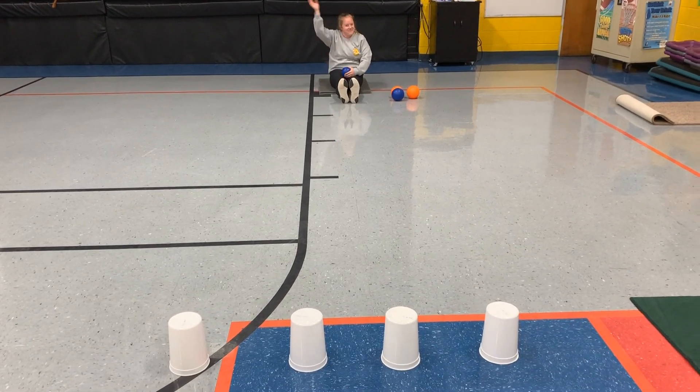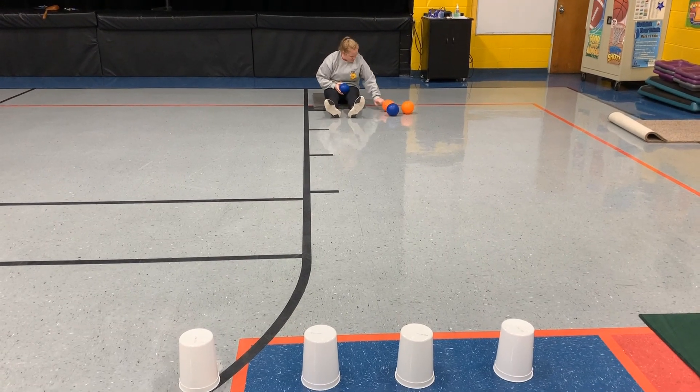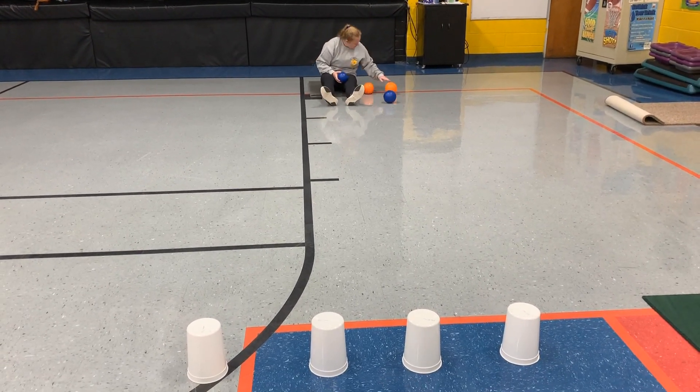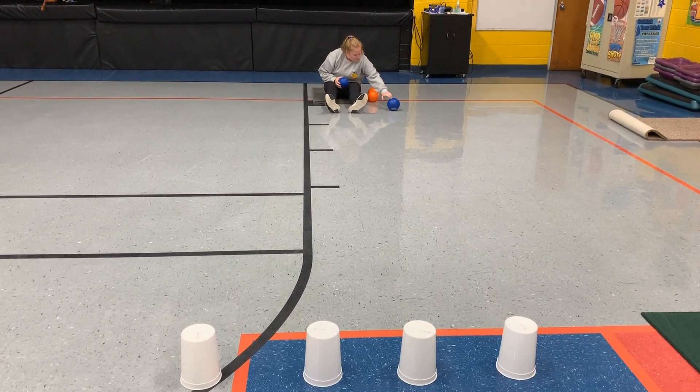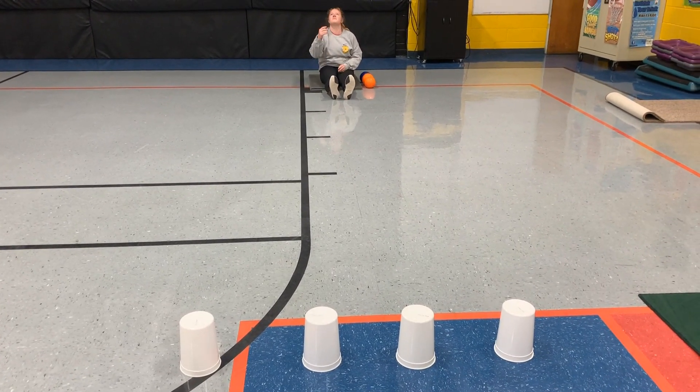Welcome to Movement Monday. We are going to be doing a catapult curl up competition game. You will need four targets, be it cups, buckets, or cones, and one to four balls.